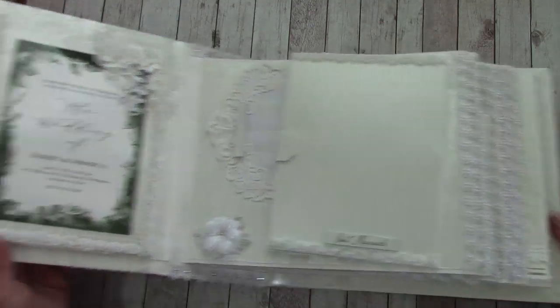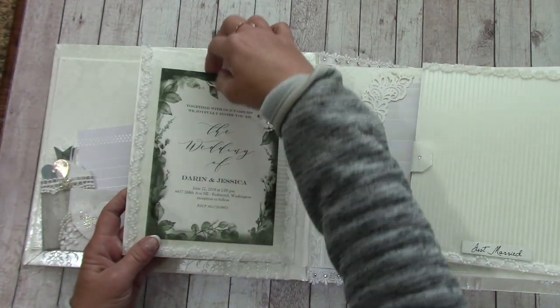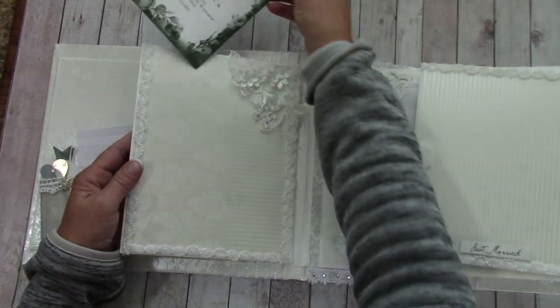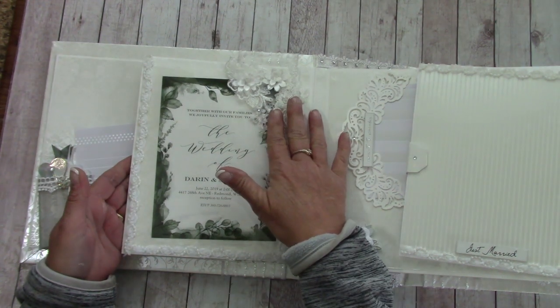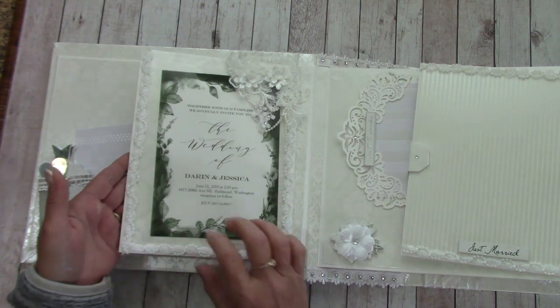So let's get into it. This is very large, and what I ended up doing here is putting their invitation in. There's a plastic cover so that it just gets stored there and doesn't get messed up. I added some fabric applique flowers and then some beads.